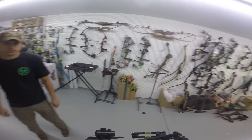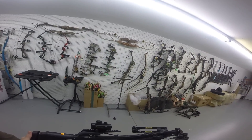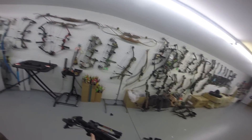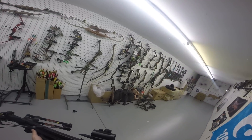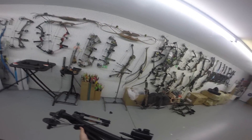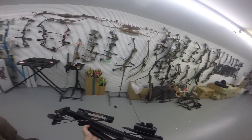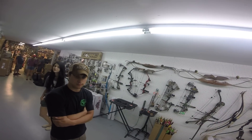Well guys, as always, thanks for watching. That's been the Barnett Crossbow Recruit, and I think it's a really neat crossbow. I look forward to bringing you more reviews on crossbows. I thought it would be a much more complicated system, but it was pretty stupid-proof, very easy, and thanks for sharing it with us.